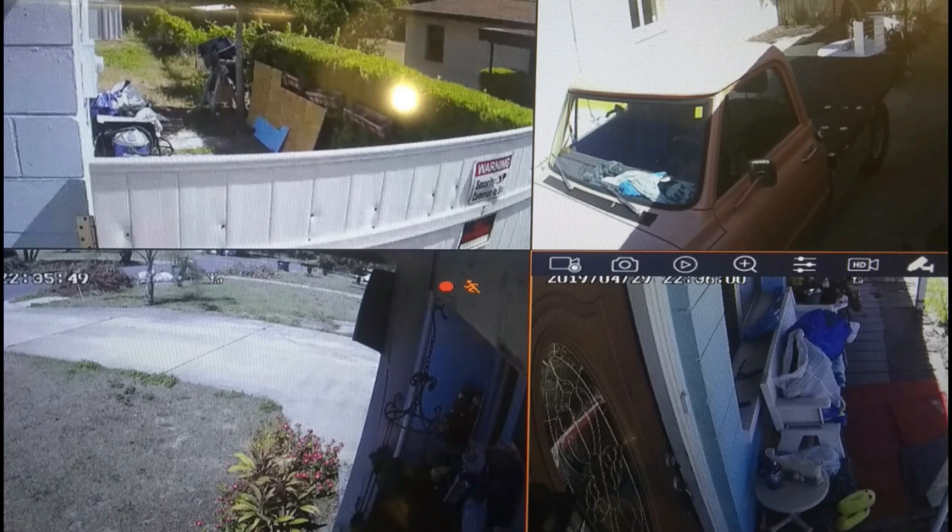Now here's a better view — I took a snapshot with my phone of the monitor. There are a couple more things we're going to talk about real quick, and then I'll be done with this video. We're going to talk about the phone app and the monitor situation.